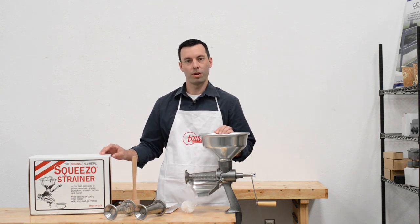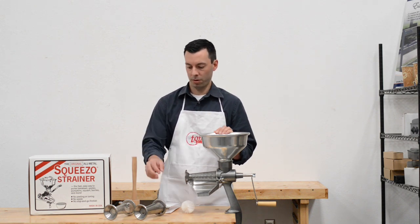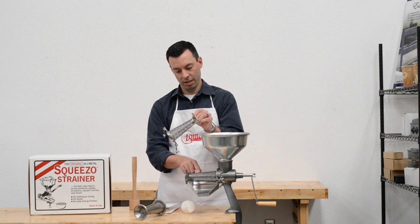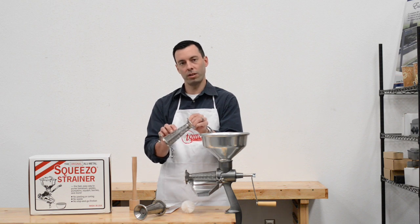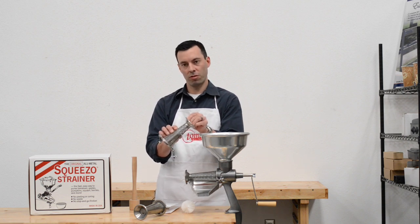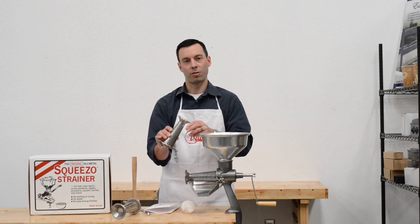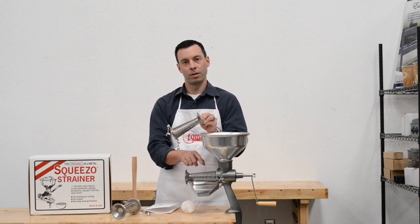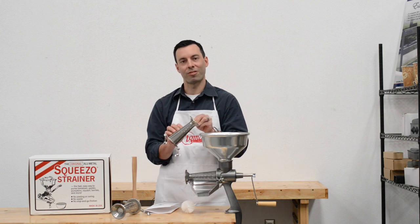An alternate kit you can get, or you can buy the screens separately at a later time, is the Squeezo deluxe strainer or the screens themselves. This is the pumpkin screen — notice the holes are much larger than in the tomato screen. The size of the holes determines what size seed can fit through, so you wouldn't want to use this with a tomato because the tomato seeds would go right through. Pumpkin seeds are much larger and you need a larger hole to better puree a pumpkin. This is a berry screen — note the holes are much smaller. The tomato screen's hole size would allow berry seeds through, so if you want to make jams and preserves using your berries, the berry screen is for you.